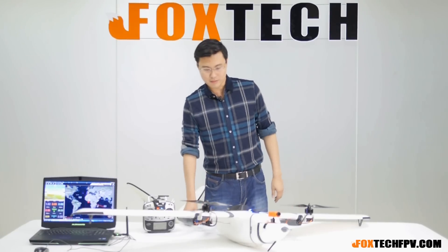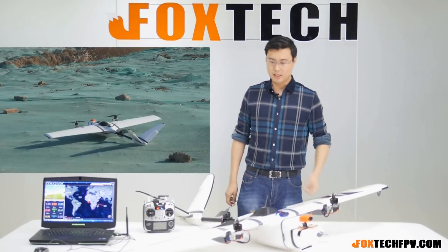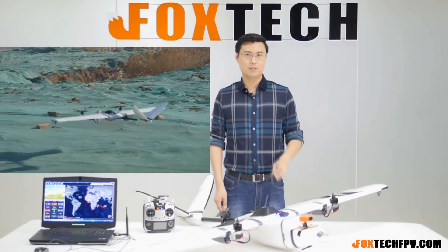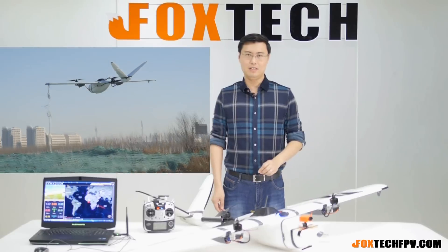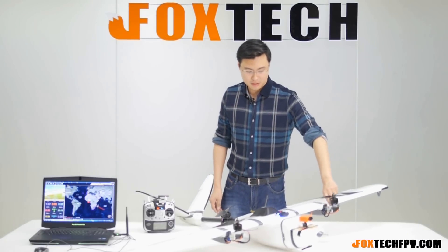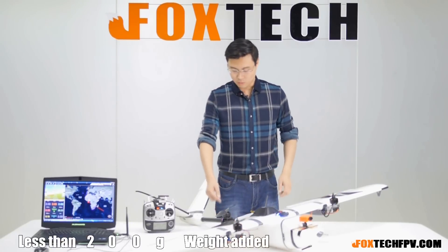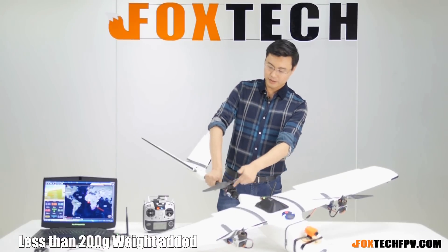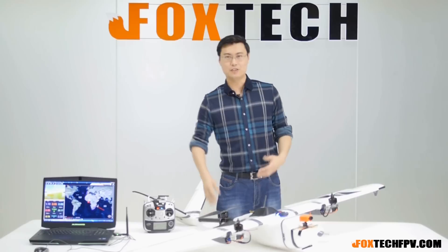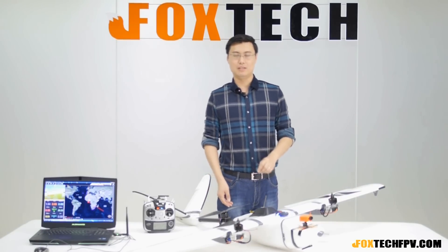Let's talk about the VTOL modifications. For the modified version, to convert it from a fixed wing to a multicopter VTOL, we only added a few modifications: two tilting servos here, one tilting motor here, and one tilting ESC. That's all I added to this plane to make it a VTOL. Very easy, right?